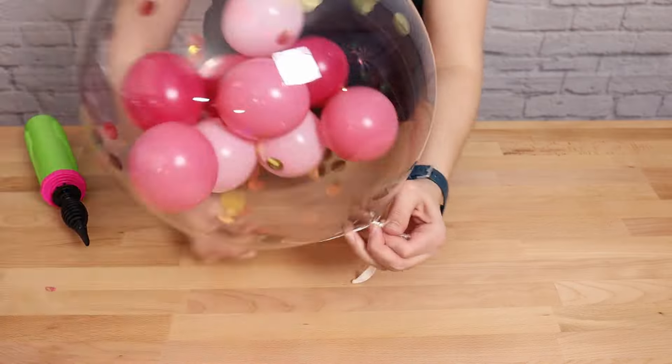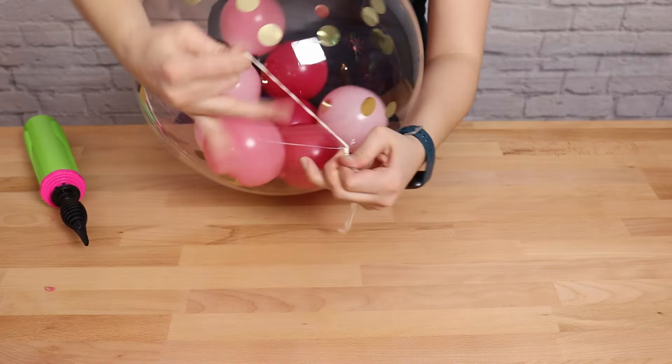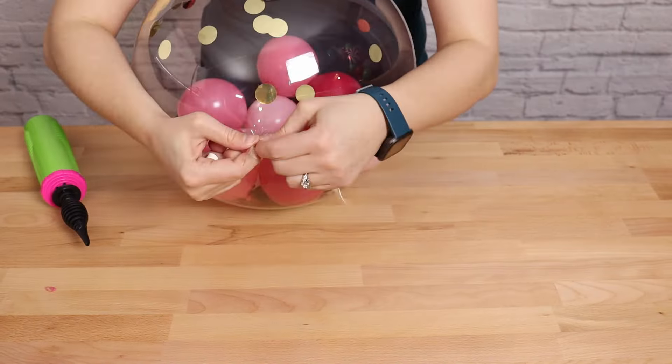Once you've got it filled, twist the nozzle around a couple times to hold the air inside. Then, while you have that pinched in one hand, grab that empty 260, lay it across the twisted nozzle, pull one end really taut and wrap it around the bubble a couple times. Then without letting go, stretch the other tail taut and wrap it in the other direction around the bubble as well. Tie this in a simple knot — the tension of that 260 around the nozzle is going to keep our bubble nicely inflated for quite a long time.